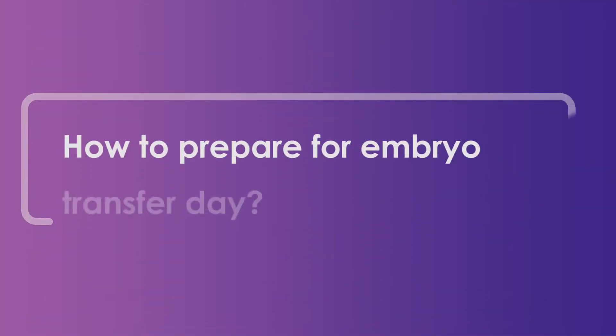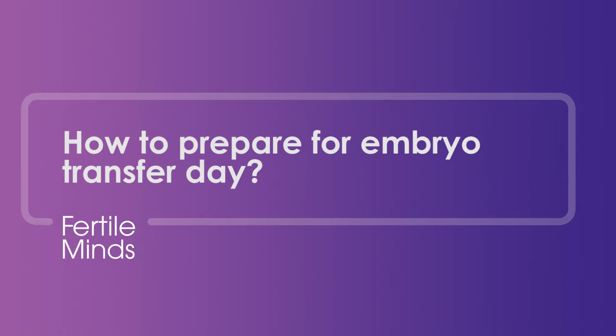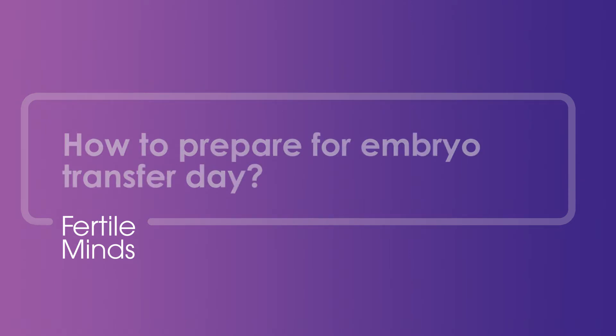Hi there, welcome to Fertile Minds. I'm Dr. Iris Wang, specialist obstetrician, gynaecologist and fertility specialist with IVF Australia. Today I'm going to be explaining how you can prepare yourself for the embryo transfer procedure, as it is a very important day in your IVF treatment.